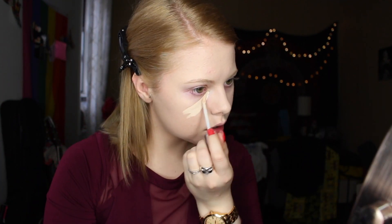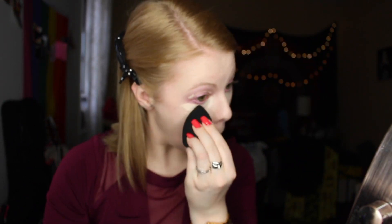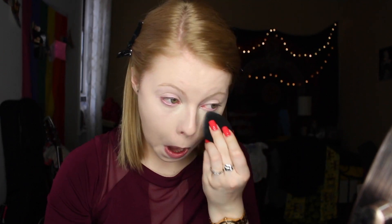Going in with my Urban Decay Naked Weightless Concealer, just placing that all over my face in a pretty obnoxious amount, and also on my lids — I use that as kind of a prep primer. Buffing that in with a super damp beauty blender, just trying to make it as crease-free as possible. I make a lot of facial expressions so I get pretty crazy crease.